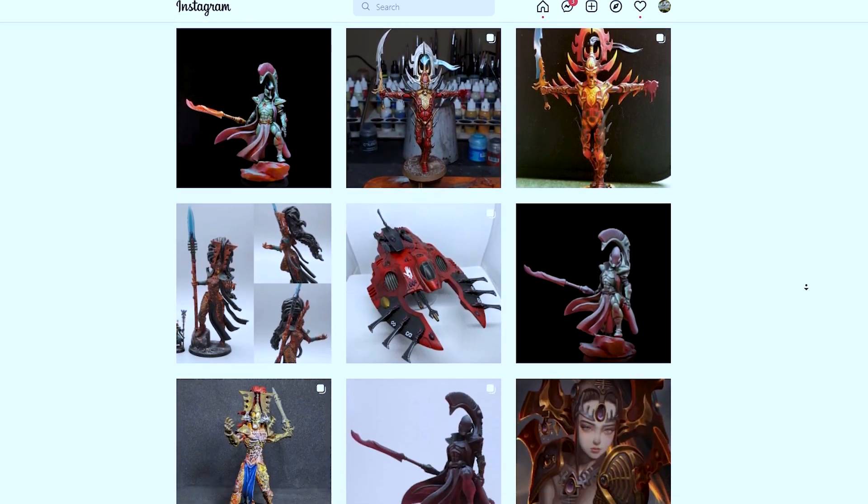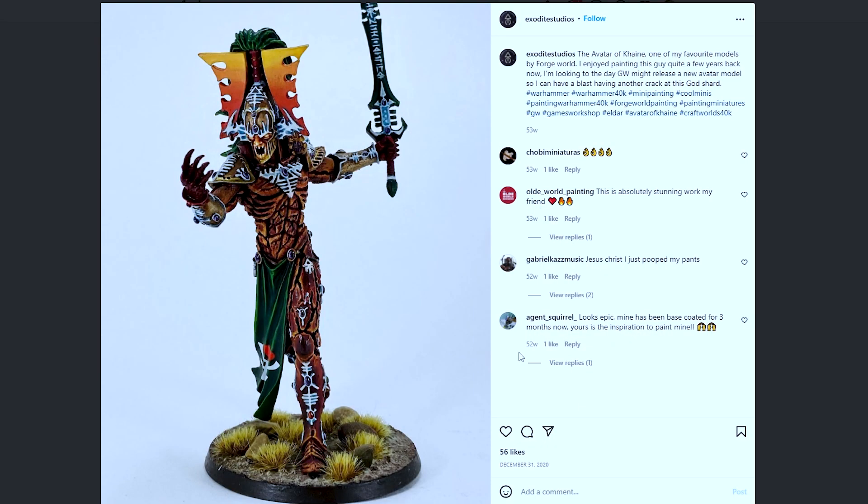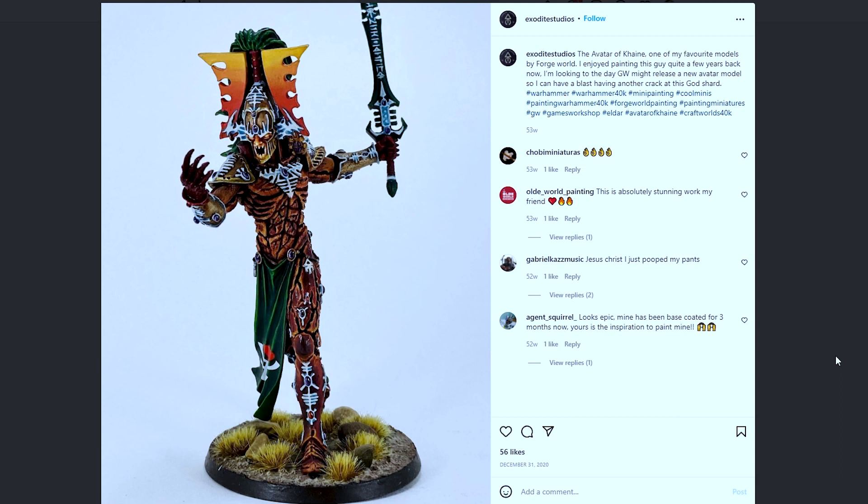This one right here really pops out to me. It has that nice gradient on the big horns, the red and green, the Biel-Tan on the loincloth, and that classic green hair. I'm probably going to do the white stripe in the hair — I think that's pretty popular, especially on the old model. This is very much how I wanted mine to look. It'll be different, but this is a good jumping-off point. The greens and reds are going to go together with that nice orange-to-yellow gradient.